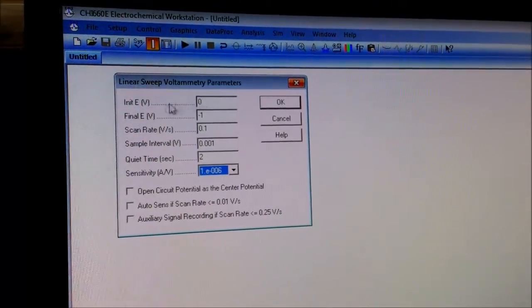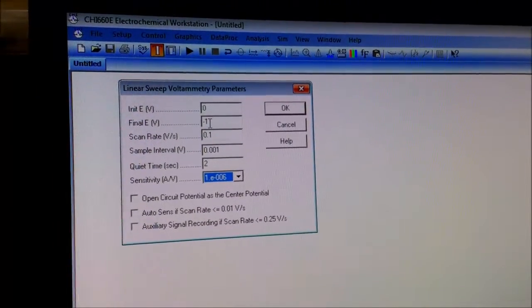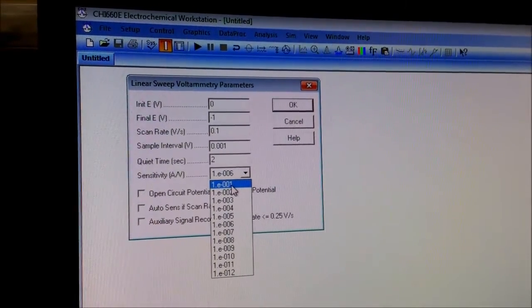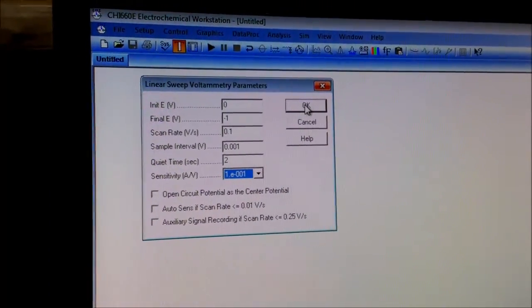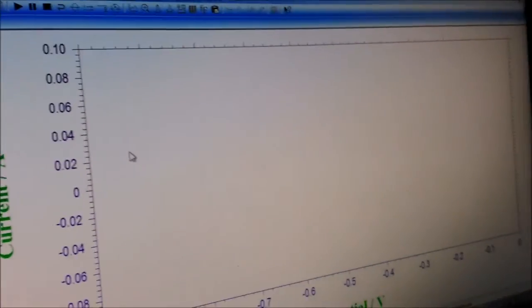I am choosing the initial voltage as zero volts and the final voltage as minus one volt. And let's choose the current sensitivity as 10 to the minus one. Now I will perform it — the LSV is being performed.